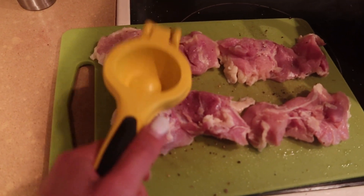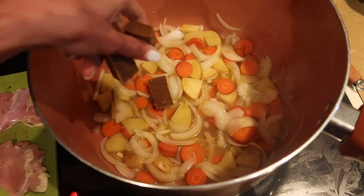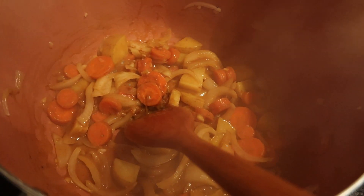Then you're going to add water to your vegetables to get them nice and soft, and then brine your chicken. I didn't have an actual brine tool so I just used my lemon wedge thing. Then add your curry cubes.